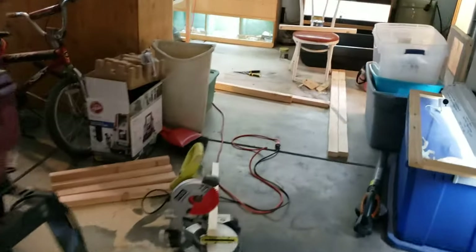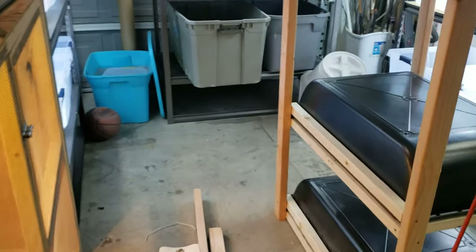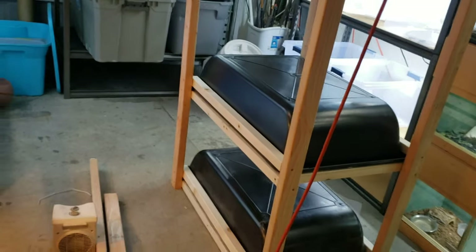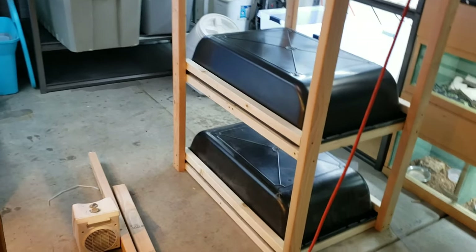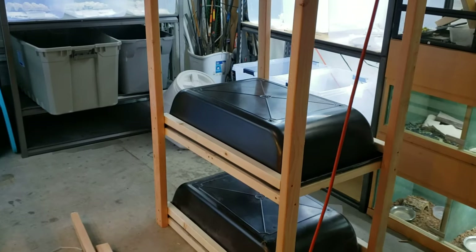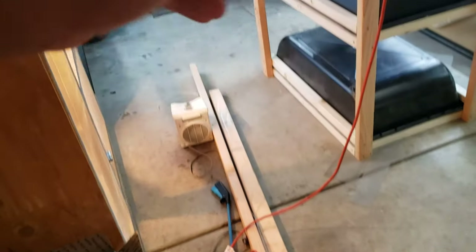Got a lot of stuff to do today. I only get two days off a week, and when you work graveyard it's almost like having one day off. I'm gonna be using that bedding right there for these units once I complete them. This was a rough draft — I'm gonna give you guys all the details and dimensions once it's completed, so make sure you subscribe if you're not already.